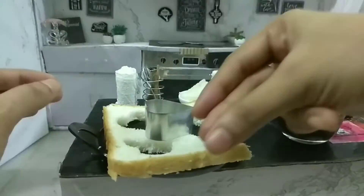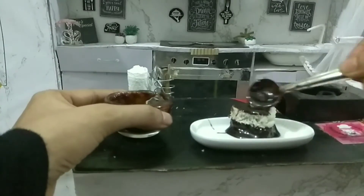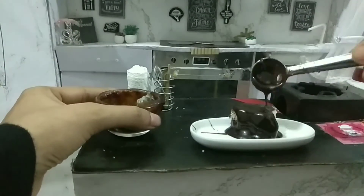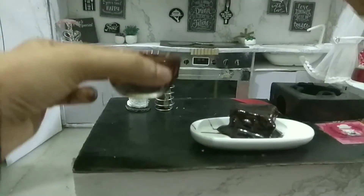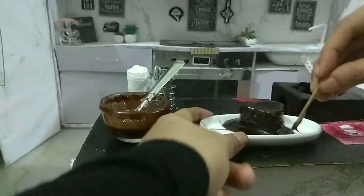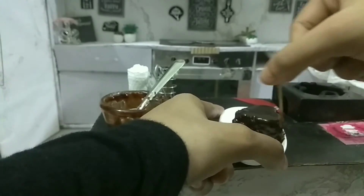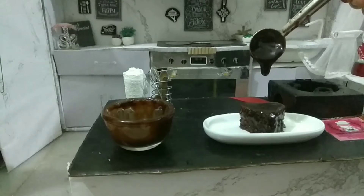Melted chocolate is ready. Now we need to pour the chocolate on the bread. Look how it's dipping. You can spread it everywhere in the heart shape. Get the spatula and cover it everywhere. Spread it all across so it will be all covered.